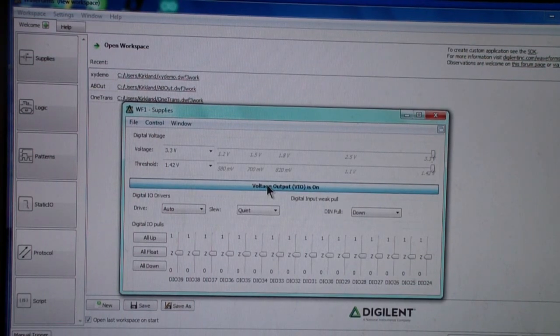When the supply is on, the light comes on on the module; toggling it off turns it back off. You can set the drive to auto or specify a level, set the slew to quiet, slow, or fast mode, and decide whether you want the data inputs to pull down, pull up, or pull to the middle — the default is down. The digital I/O poles for pins 24 through 39 are all shown here, and you can set any of them to up, down, or float.